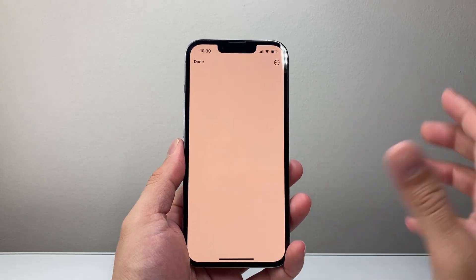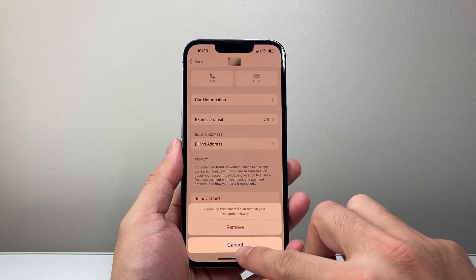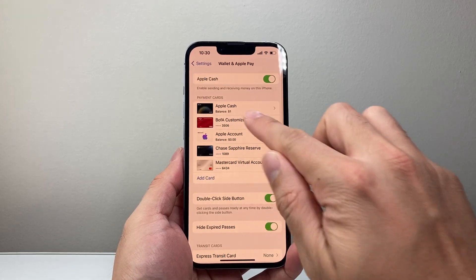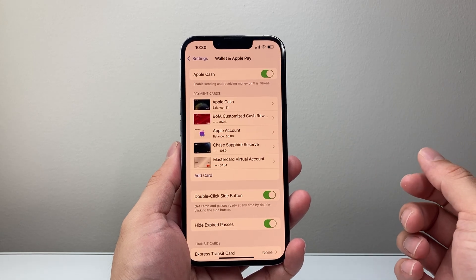And voila, it is removed from your Apple Wallet. If we go back, we will see that it is also gone. As you can see, the same card is gone — it's no longer on my phone.